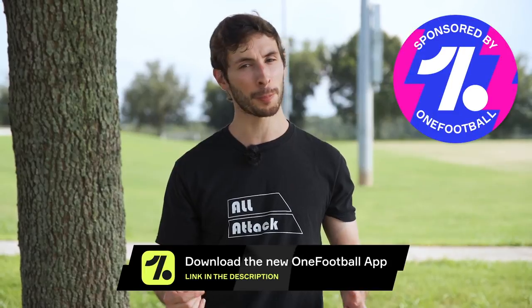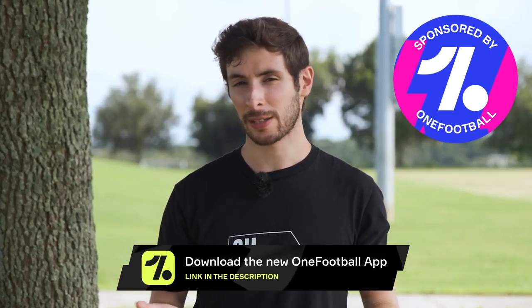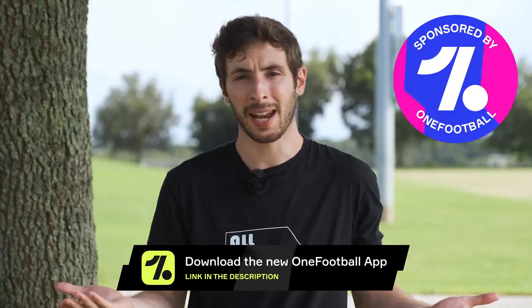All right, everyone. We hope you liked that video. If you haven't already, make sure to go download OneFootball from the link in the description. It's free. It's a good app, so why not?